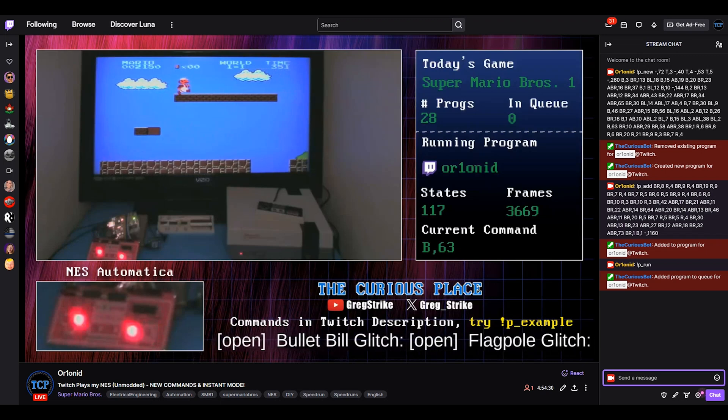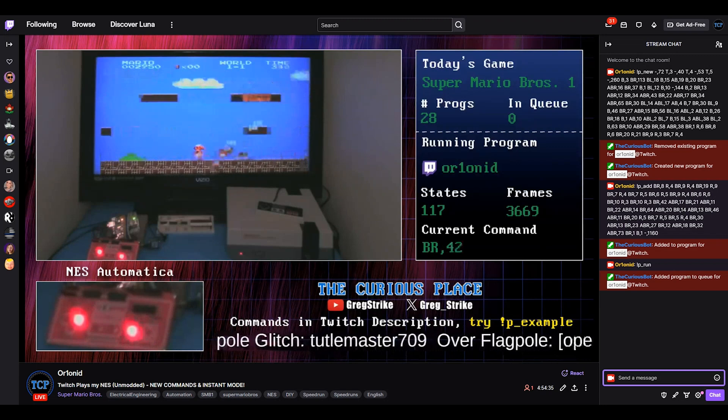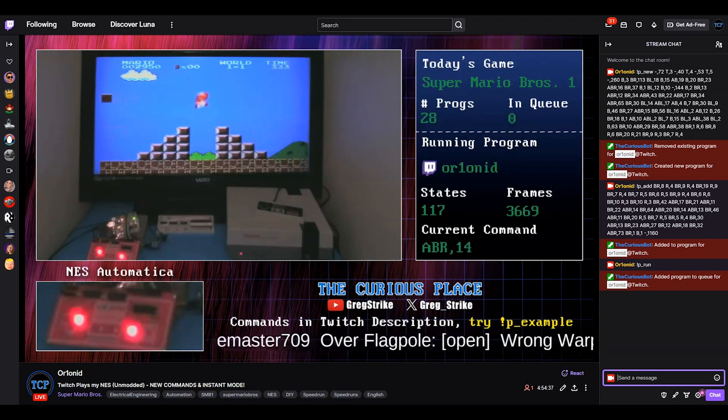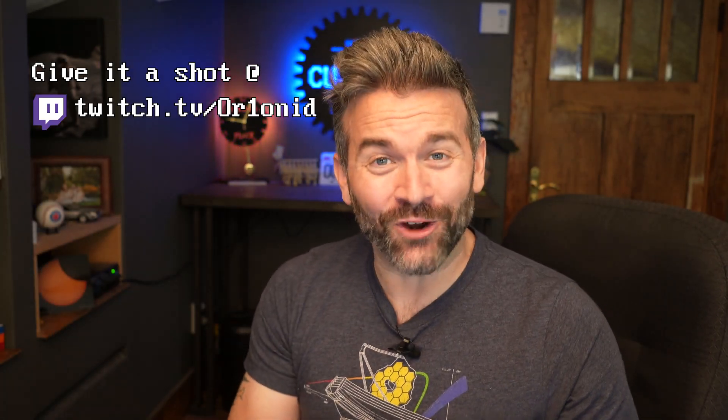Eventually I will need my NES back for future projects. Make sure you look me up on Twitter or X and subscribe to me on YouTube to make sure that you can be notified when I make stuff like this that you can interact with in the future. I hope you'll swing by the Twitch stream and try writing a program of your own. It should be a lot of fun. There are still plenty of awards up for grabs. In just a moment, we're going to be watching a program written by a Twitch user named Cosmic, who currently holds the record for the fastest Super Mario Bros. level 1-1 completion using the NES Automatica.